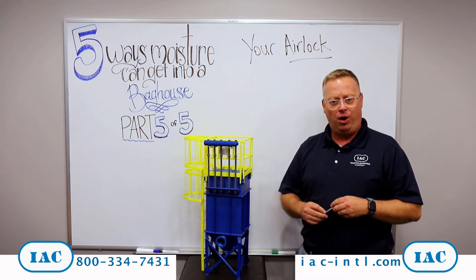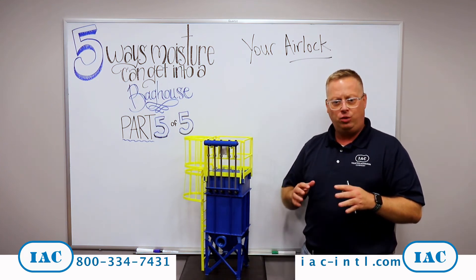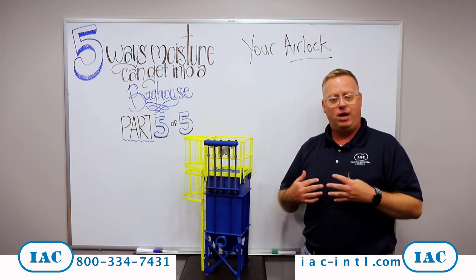If you've watched the first four parts of this tip of the month series, you've done a lot of work to this bag house. You've sealed up some doors, you've found leaks in your ductwork or in welds, and you've evaluated your own process to try and keep moisture out of that bag house.